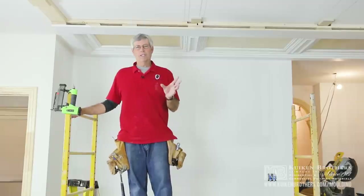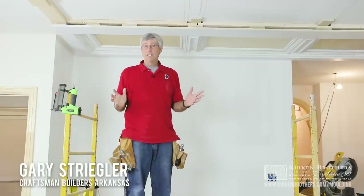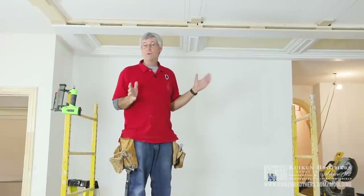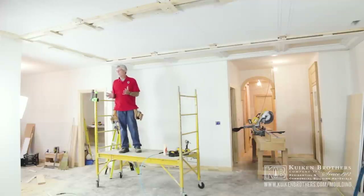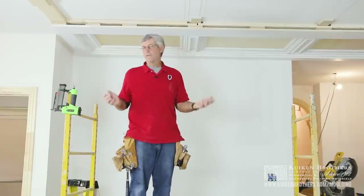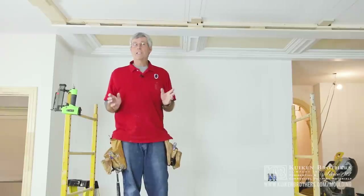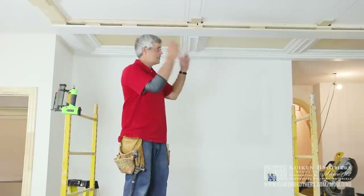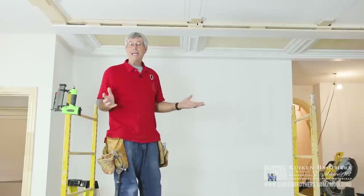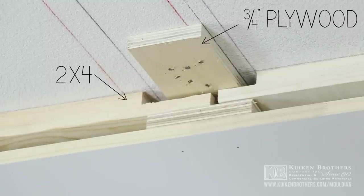Today my crew and I are working on a really interesting project. We call it a paneled ceiling. Unlike a coffered ceiling, we're not trying to divide this room up into nine equal pieces. A coffered ceiling works really well when you've got a room that's either square or perhaps just two or three feet longer than it is wide. This room is five or six feet more one direction than the other, so a coffered ceiling just really wouldn't work out well for us.